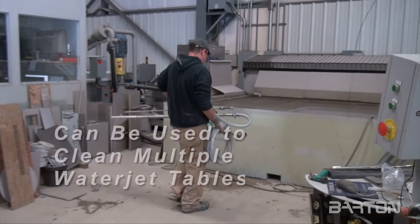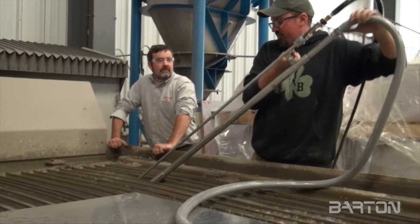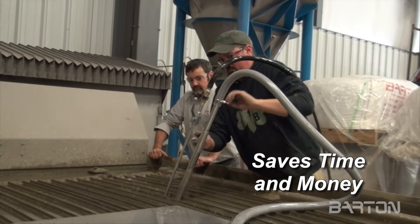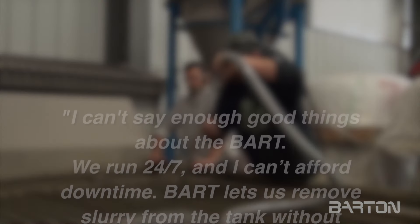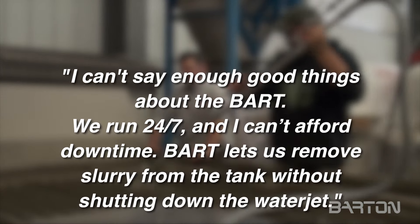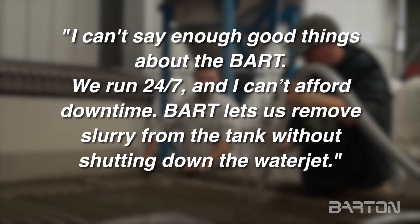Bart's portability means it can be used to clean multiple waterjet tables. Bart has been hailed by customers for its unrivaled ability to save time and money in maintenance, while allowing their operation to work at peak productivity. "I can't say enough good things about the Bart. We run 24-7 and I can't afford downtime. Bart lets us remove slurry from the tank without shutting down the waterjet."